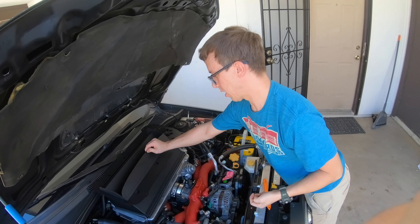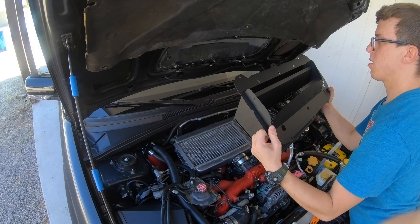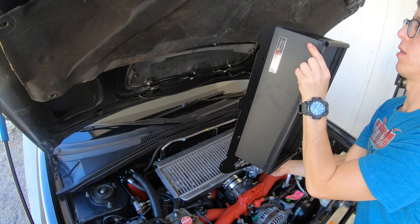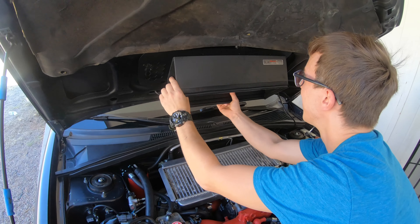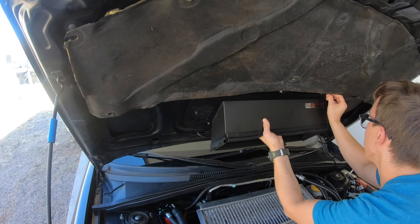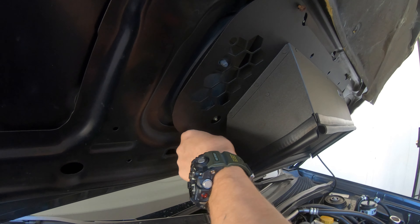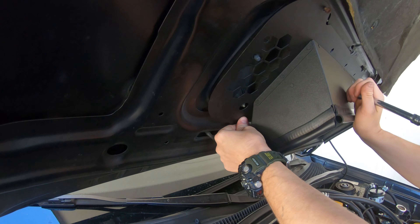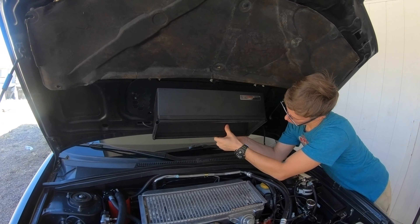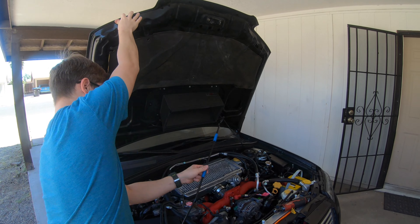It's really easy to do and should increase basically everything about your car as far as cooling goes. Just place it up here and start these screws by hand. These are actually quite a bit hard to get in. I'm going to lift the hood all the way back — on Foresters you can lift it 90 degrees — for easier access.